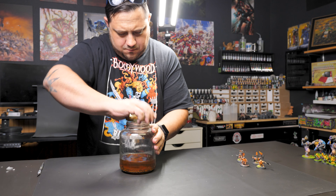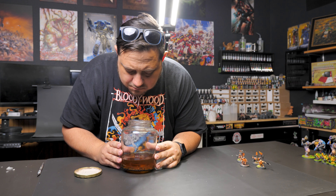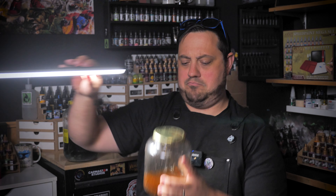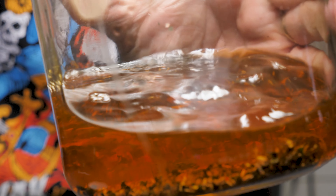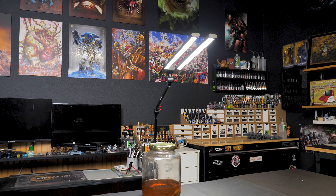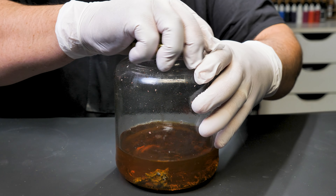Important note though: before you drop a mini into an acetone bath, remove the plastic base because it will melt and you will be sad. Yeah, I've done that. So the models get dropped into the acetone and within minutes the paint becomes soft. You can see it coming up from the metal with just a bit of swirling around. Taking the models out of the bath and using a toothbrush, the paint just melts away.